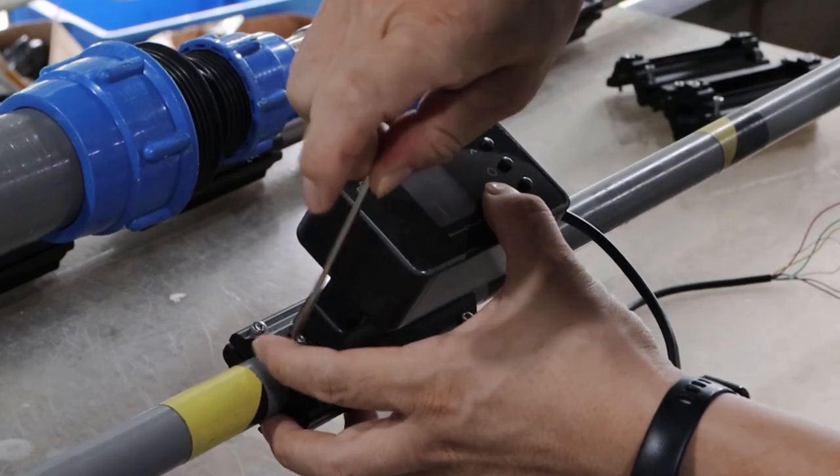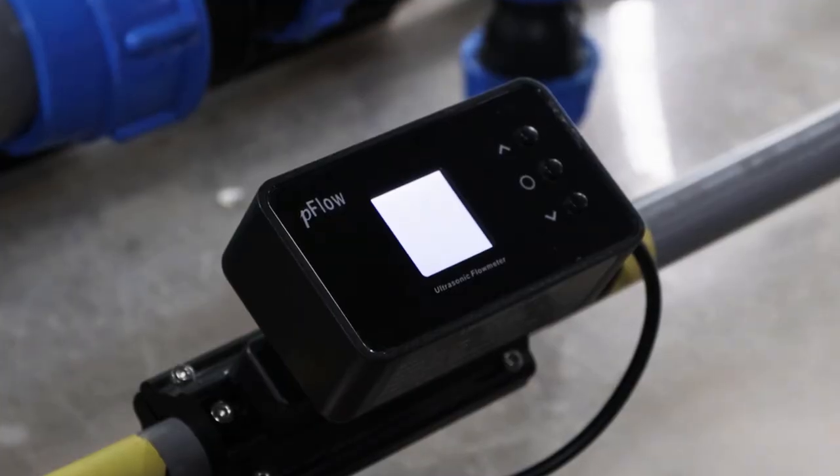F3 realizes an integrated structure design, easily installed with only 4 screws.